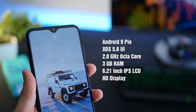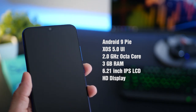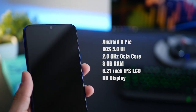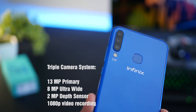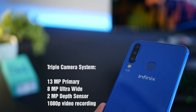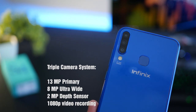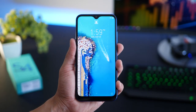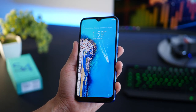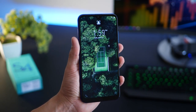Let's go over the specs. It's running Android 9 Pie with XOS version 5 on top, powered by a 2 GHz octa-core processor and 3 gigs of RAM. The triple camera system at the back comprises a 13 megapixel primary lens, a 2 megapixel depth sensor, and an 8 megapixel ultra wide lens, all paired with a quad LED flash. The display is a 6.21 inch HD IPS LCD with an 89% screen-to-body ratio, 500 nits brightness, and a 19.5:9 aspect ratio.